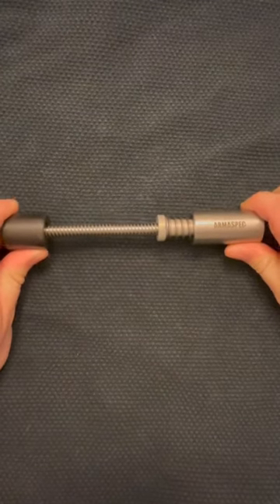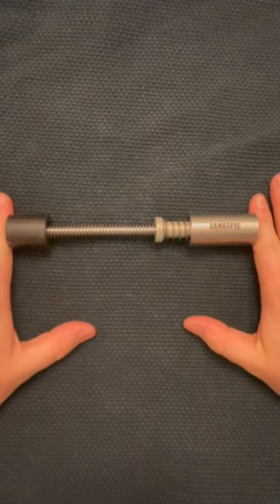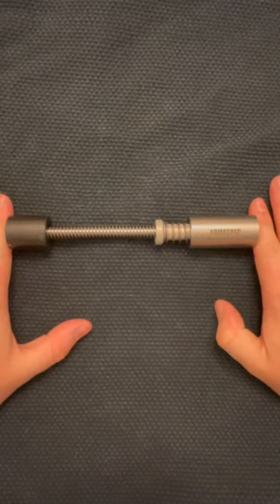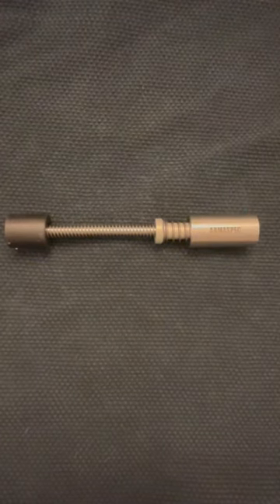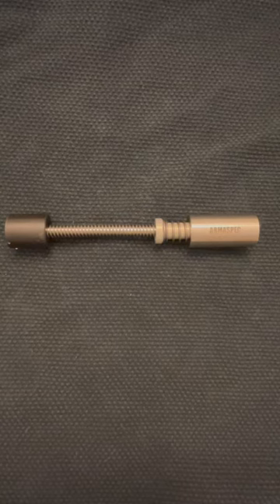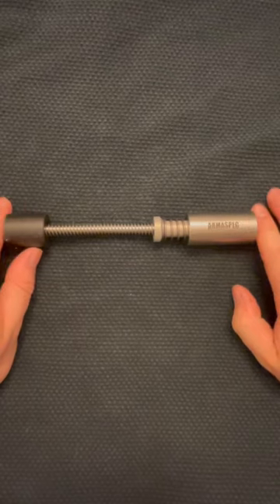But again, it's expensive. So I got one of these Armaspec units for a 9mm carbine to try it out because I didn't want to spend as much money on that platform as I do on my AR-15s. It ran pretty close to identical to the JP Industries. The H2 here is no exception.